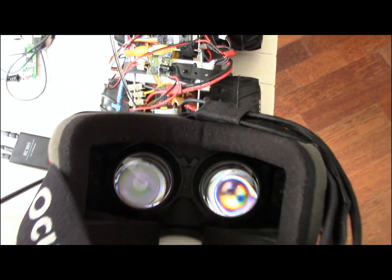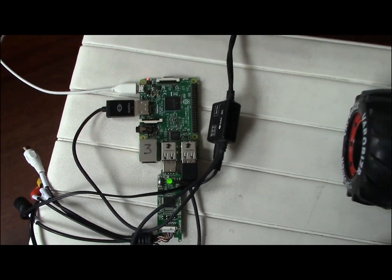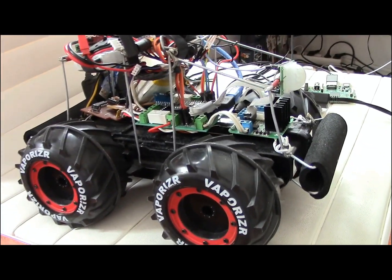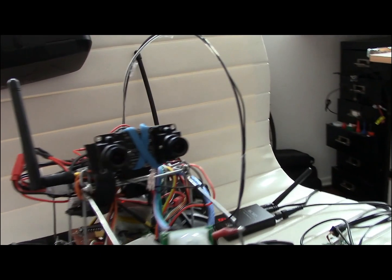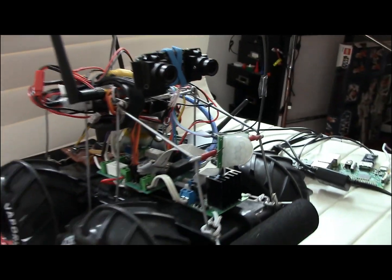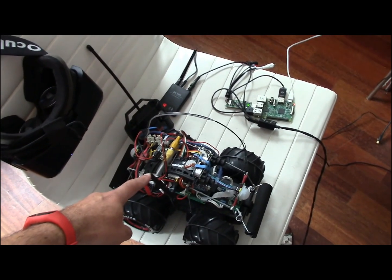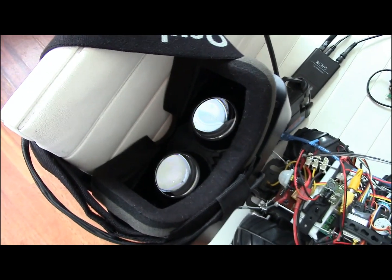Welcome to the next step in the Oculus Rift video streaming on the Raspberry Pi, this time with my little rover that is semi-autonomous — it can be remote controlled but it can also drive by itself. I attached the stereo camera to the sensor, so when I drive the remote controlled car, the signal is transmitted via the transmitter to the receiver, then fed into the digitizer, which streams it to the stereo goggles. Let's try it out.